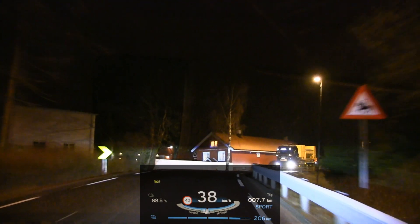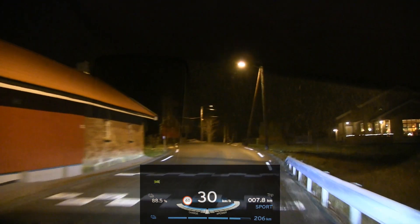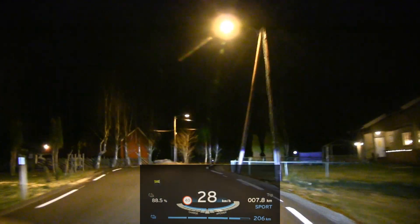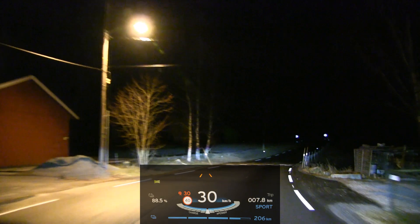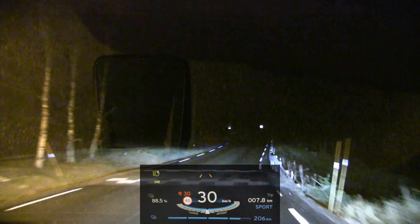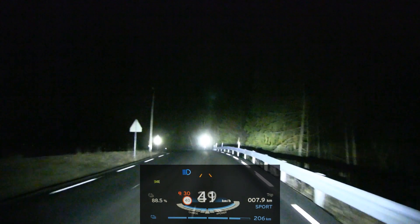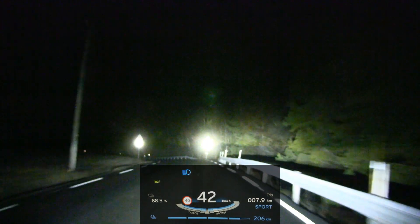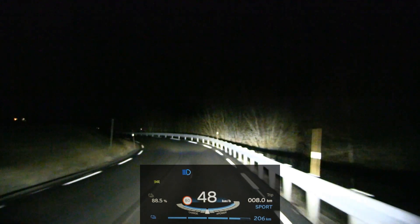So now I have low beam. Let's try high beam. Let's have it on automatic — put it on automatic and then high beam. Wow, it's super bright. Seriously. Let's switch off. Okay, that's low beam. High beam.